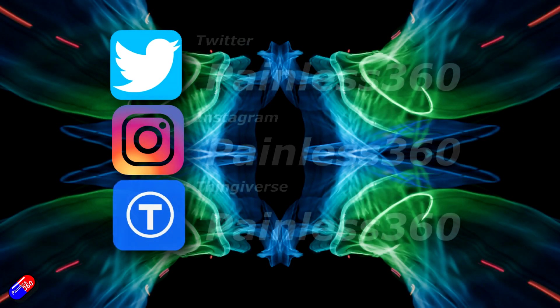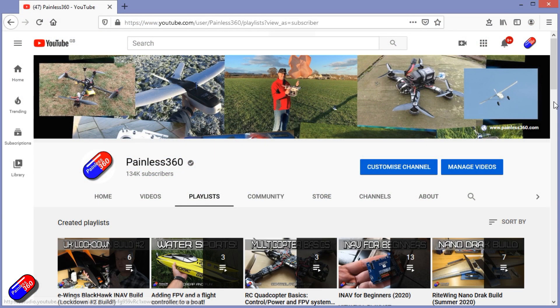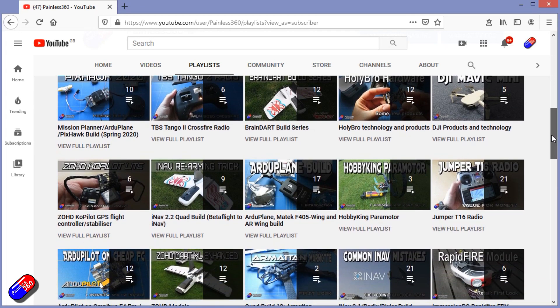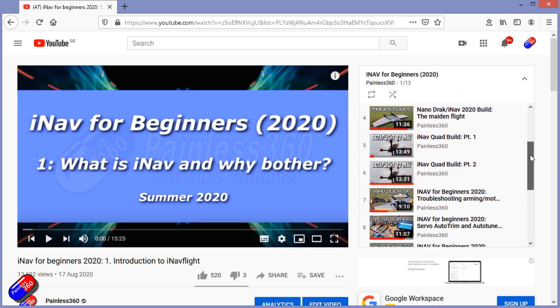Thank you for spending your time today watching this video. You can find me in all the usual places on social media. If you're trying to learn about a subject, check out the playlists — all of my videos are organized into easy-to-follow playlists that take you from the basics right through to some pretty advanced stuff.